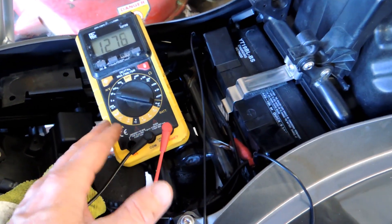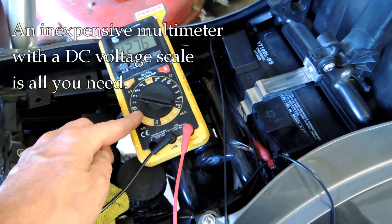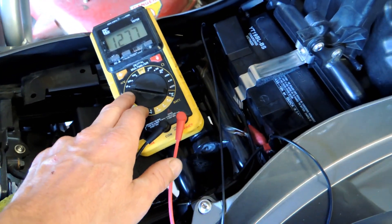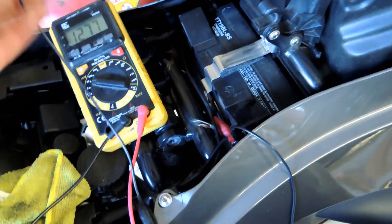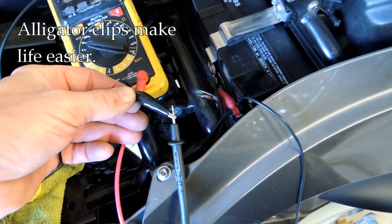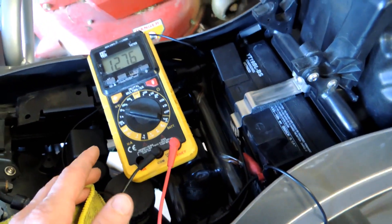All you need for this test is a multimeter, or really just a voltmeter with a DC range that accommodates around 0 to 20 volts — something in that general range is fine. I've hooked up the leads here using alligator clips, which makes it easy to hold on. You want to hook it directly to the battery, and we're going to take a few readings.